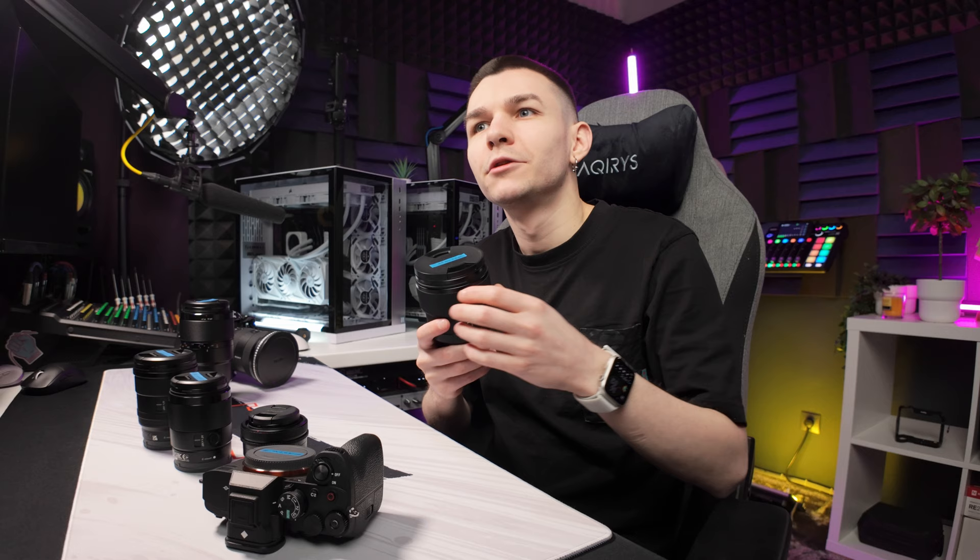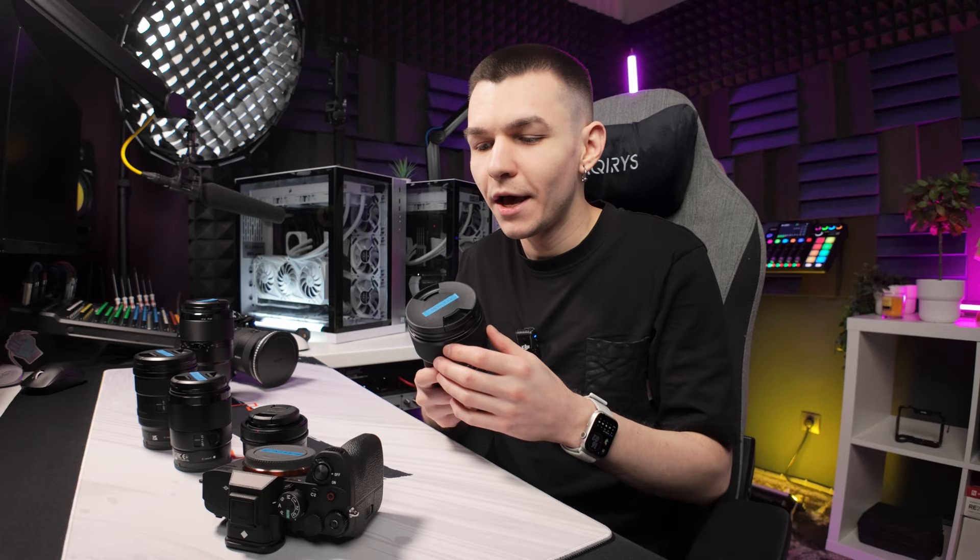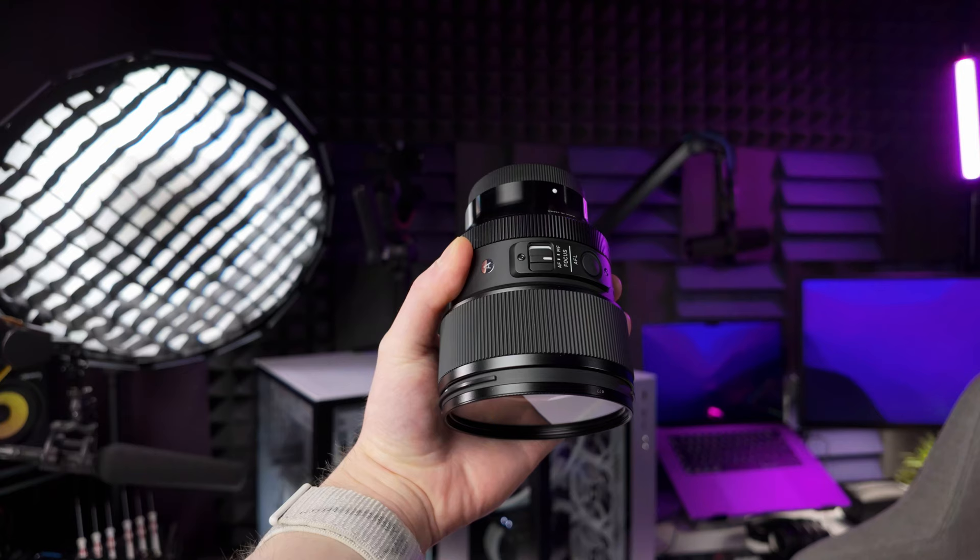Let me start with my favorite lens, which is the first lens I got for my Sony A7 IV. I got the A7 IV as a photography camera because the GH5 I had was struggling at night and struggling to autofocus in low light conditions. That's why I made the decision to switch to Sony full frame, and the first lens I paired with it is the Sigma 85mm f1.4.